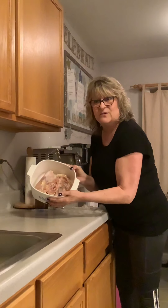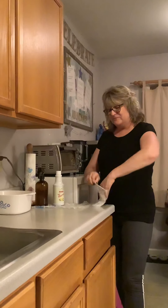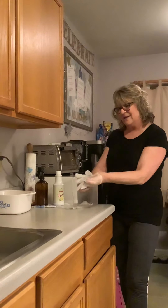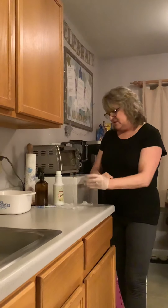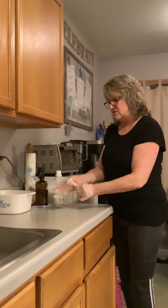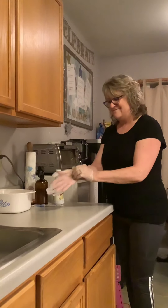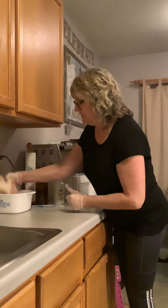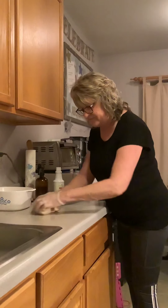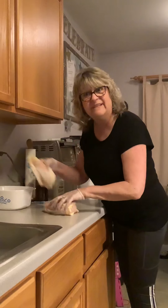I have some raw chicken here that I'm going to put on my counter. I'm going to put on my gloves because I don't want to get raw chicken goo on my hands. And then I'm going to take the chicken and use all that yucky chicken goo right on my counter — just rub it in really good. And I'll even use the second piece.